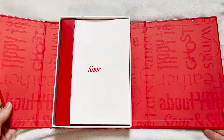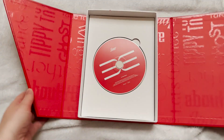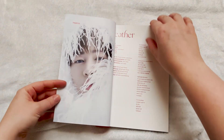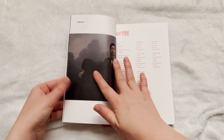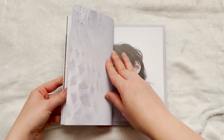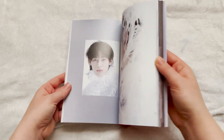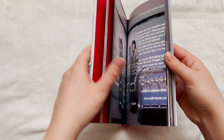I do love BamBam's albums. I'll grab everything out of it. This is the CD. Then we have the photo book — this is the photo book for Sour. Look at it, it's so nice. BamBam's albums are always very nice. I'm just gonna flip through this a little bit quicker. Look at how nice it is, this is such a nice photo book.